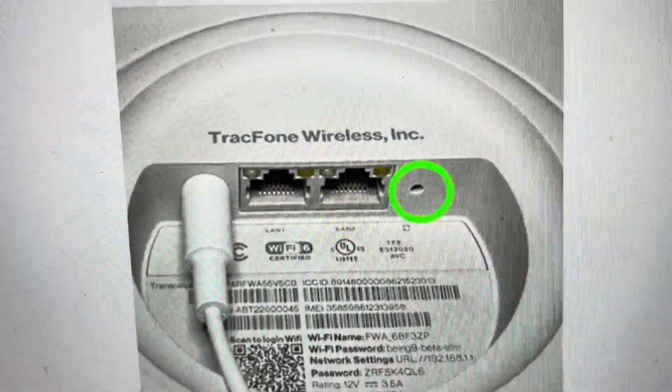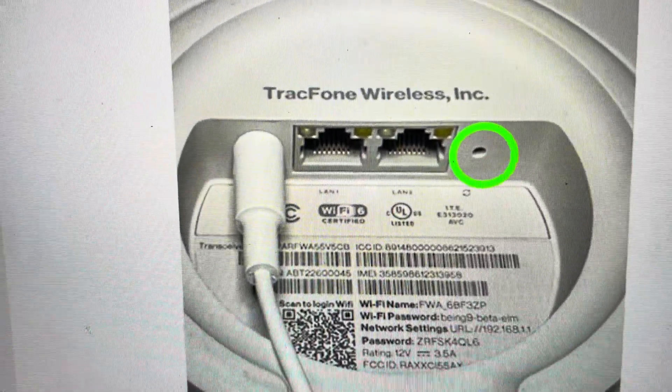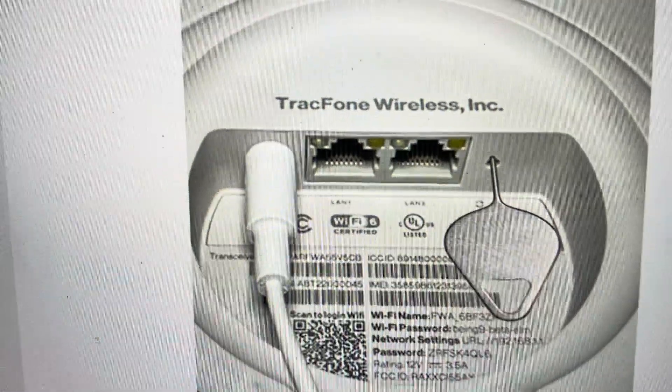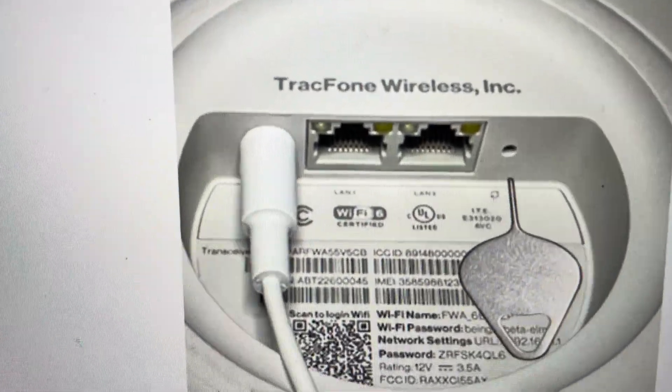All you need to do is first locate the reset hole as shown here, and then with the device powered on, come in with a pin and press and hold this button as shown in the image for three to five seconds.